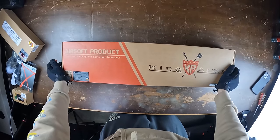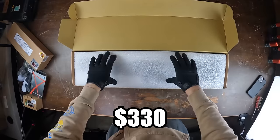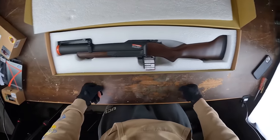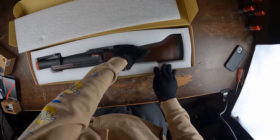Going straight into the next one — this is the King Arms M79 grenade launcher, coming in at $330. It's pretty simple inside — just the grenade launcher itself. Let's go ahead and take this guy out.